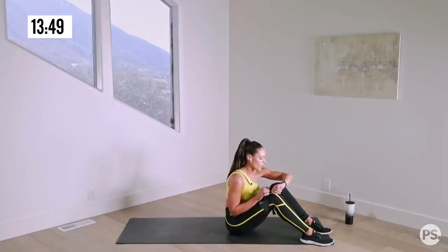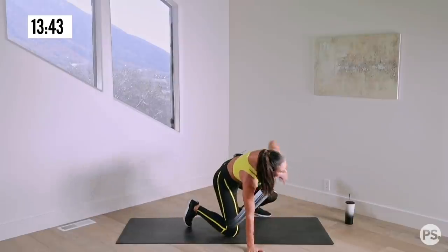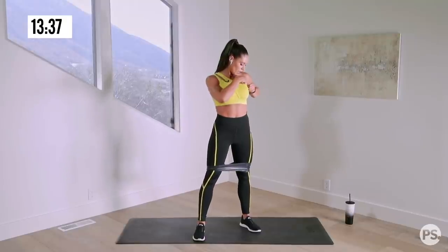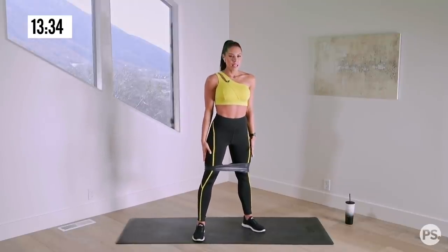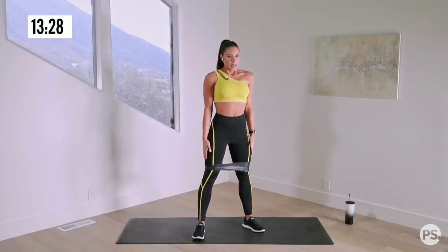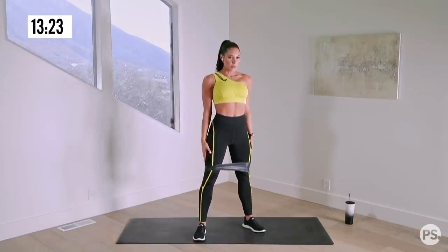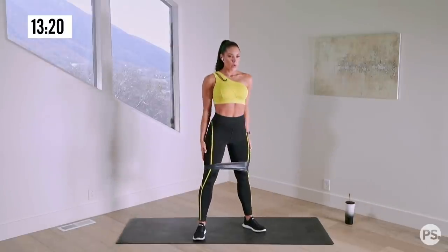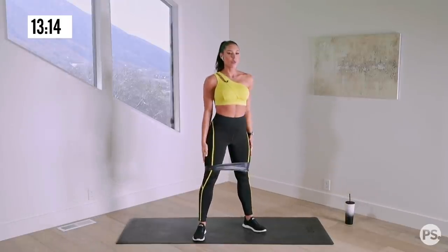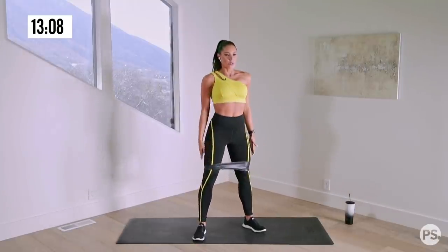Get ready for our squats. Everybody stand back up. Sumo squat position — I want your feet slightly wider than shoulder width. Starting in just about 10 seconds. Squat with a pulse. Feet slightly wider than shoulder width, toes slightly pointed outward, knees tracking right in line with your toes. Drive your knees out, especially if you have that band on. Shoot through your heels as you come up.